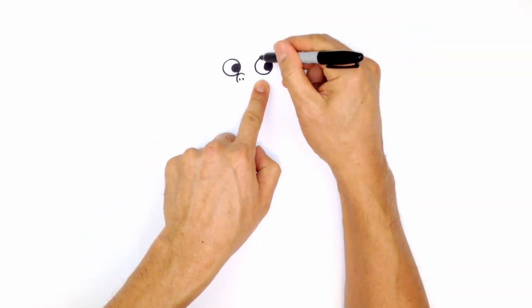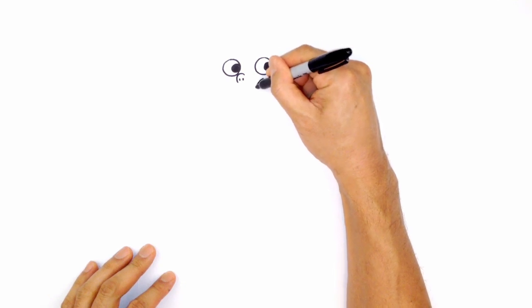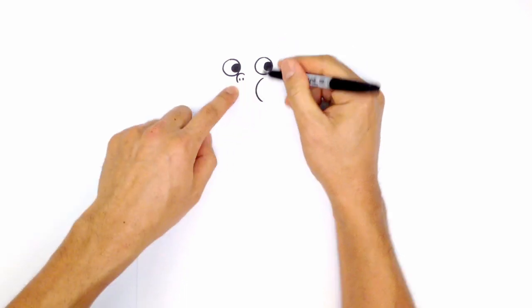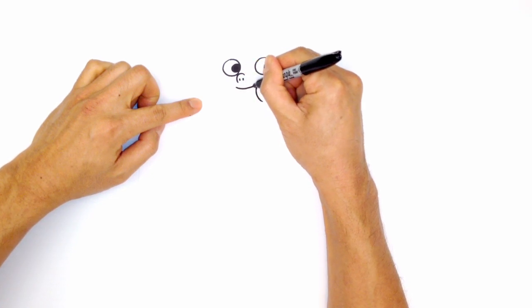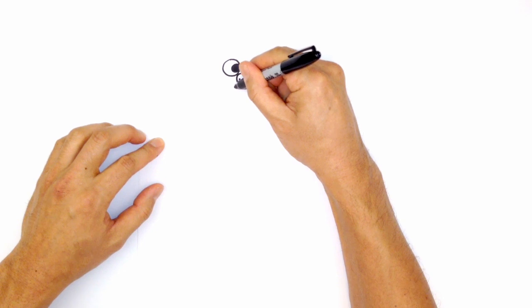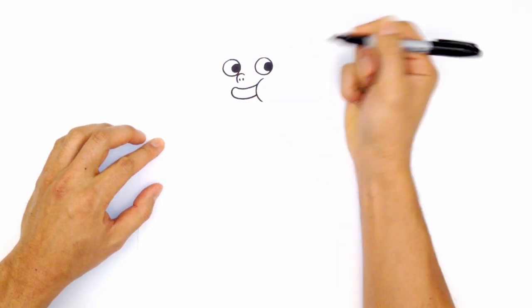Let's draw the cheek. Directly below the right eye, right in the middle, draw a curve coming down. Then for the mouth, start with a curve going right just underneath the nose — curve up and tuck it in behind that cheek. Then from that point, curve in the opposite direction, come down, and tuck it in underneath the cheek.